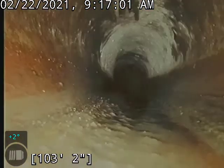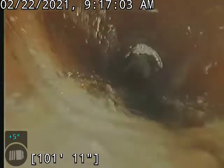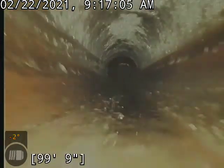Go ahead and start backing up. I believe this portion is a clay line here. Yeah, it's definitely clay line.